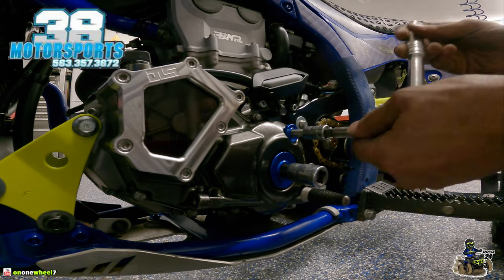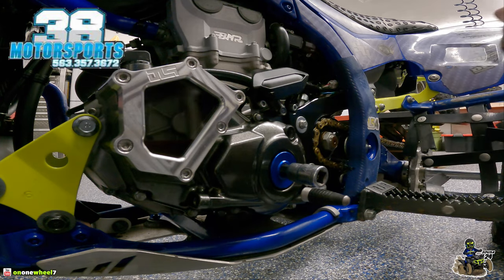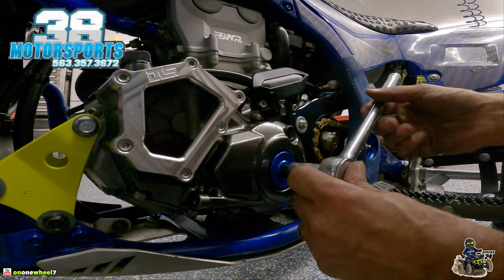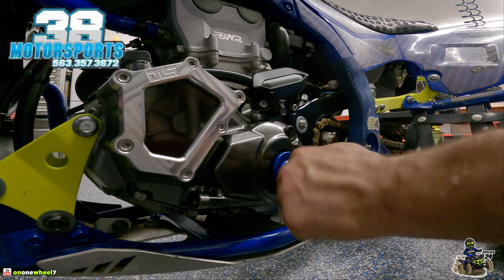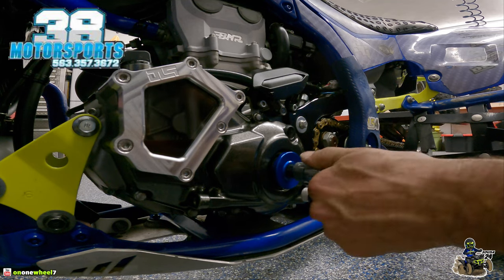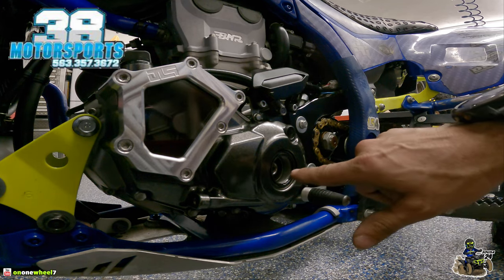We're going to remove the old ones first. These are GYTR — very nice looking, especially being blue, it kind of goes with my build. But I am not sponsored by GYTR so I'd like to run sponsor products if I can, that's why we're switching these out. Any metal timing cap cover is going to be better than the stock ones — the stock ones are plastic and I've seen them fall off and strip out easily. These 38 Motorsports ones come in black, blue, and I think red, so you can match it to your machine.